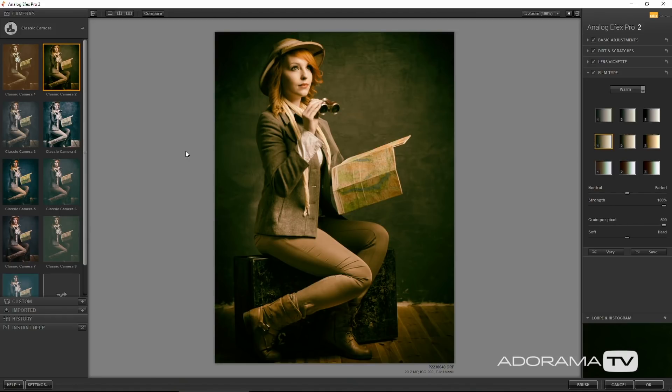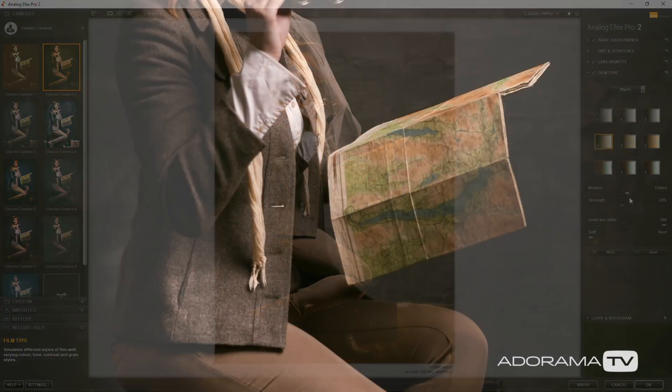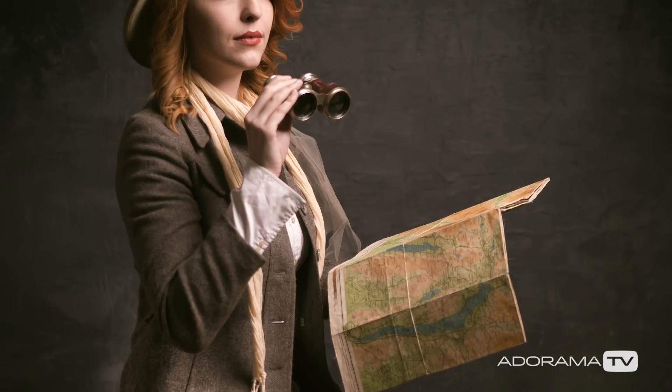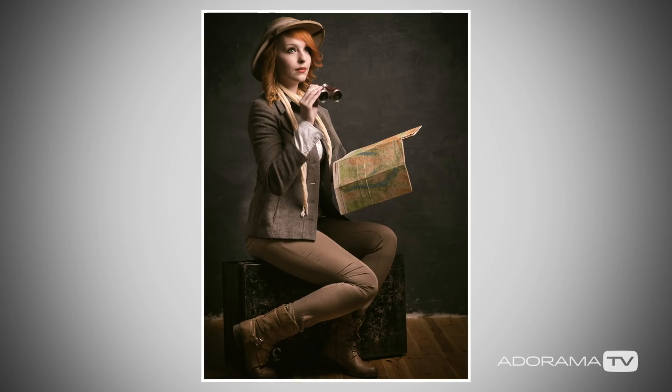I don't need the dirt and scratches — that can go. Let's come down to the film type, take away any noise. The way to use this is not with the strength at 100, but starting at zero, then bringing the film effect and colour grading up slowly to give me the look. Otherwise it can become very overpowering. I reckon that's probably about right. I might need to bring the opacity down and maybe just tweak the levels a little bit. And there is the first shot from the unnecessary shoot done.